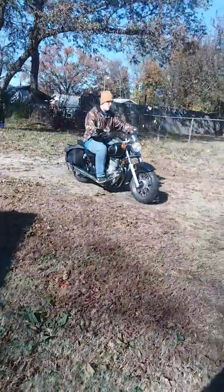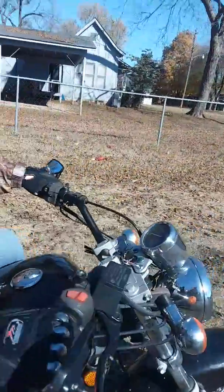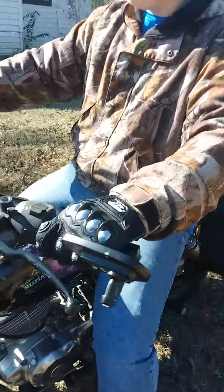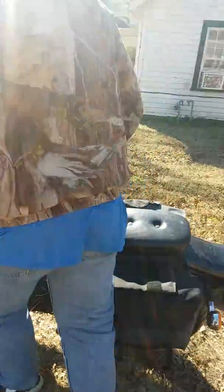All right, when you want to stop, pull the clutch in and the brakes. Shift it back up into neutral. You got it. Put your kickstand down, don't forget about that. Good job, first time on a motorcycle.